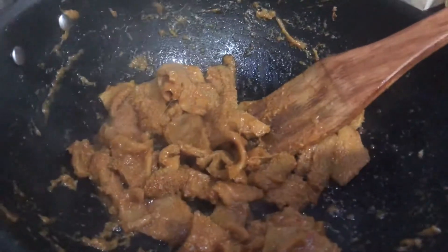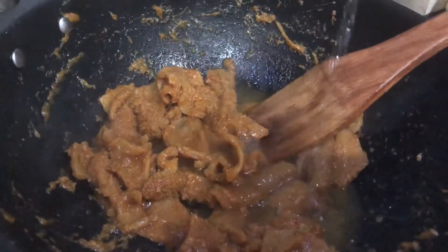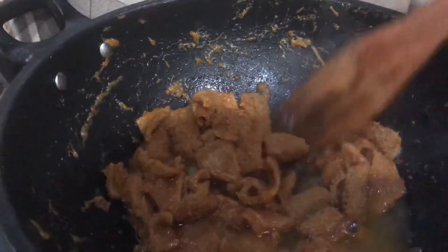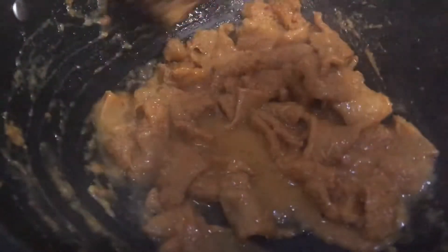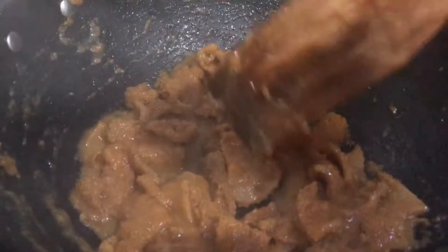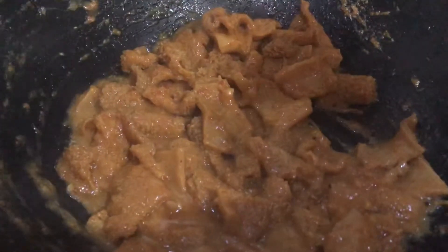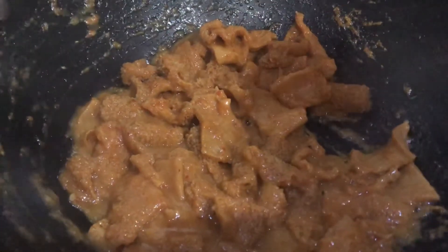I will add 2 cups of water — about 1 cup. I will add some salt to this stage. If you like, you can add some salt and pour it in, then add salt to it.